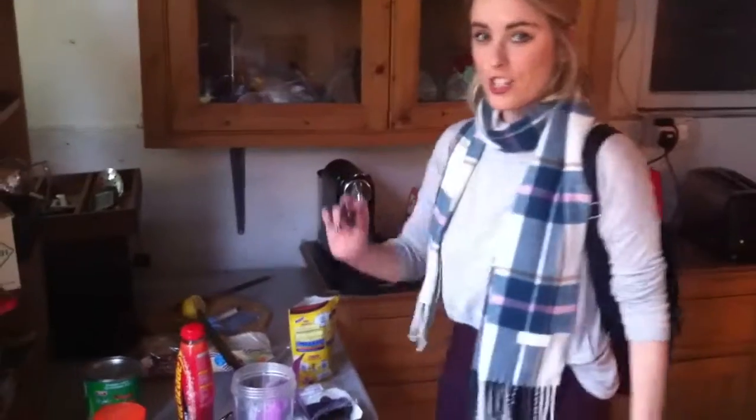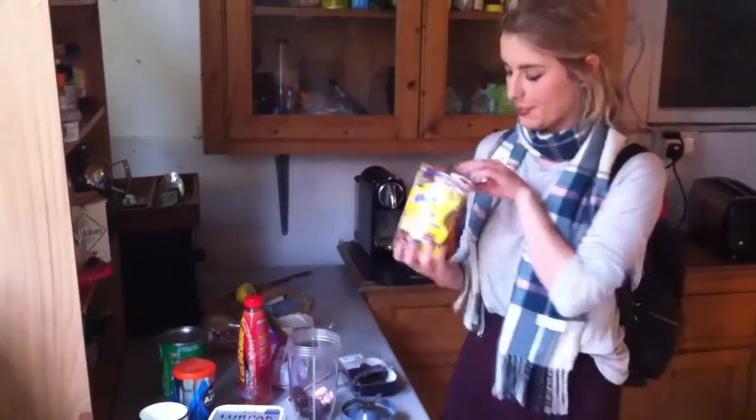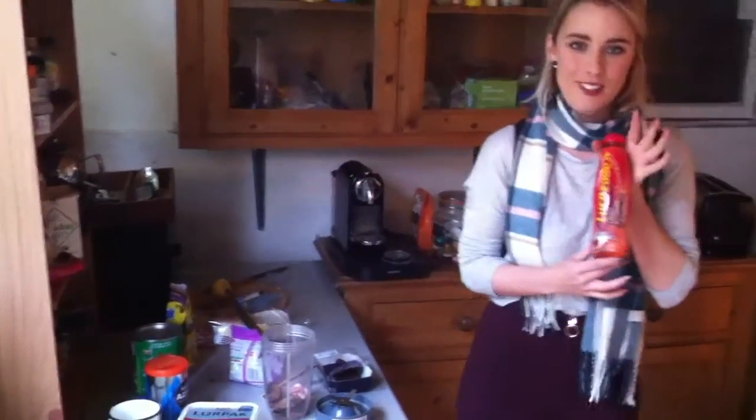Okay, we're going to get going because I don't really have much time. Just casually chuck the dates in. Sponsor me, Nesquik. And now for our lucky Lucozade.